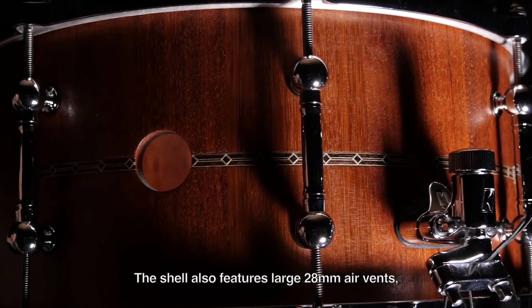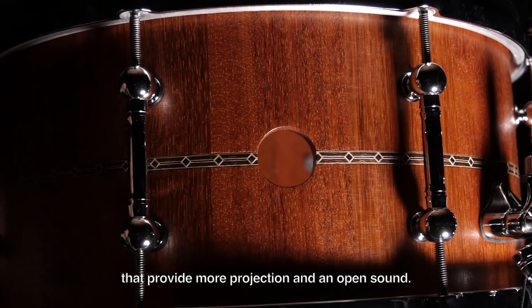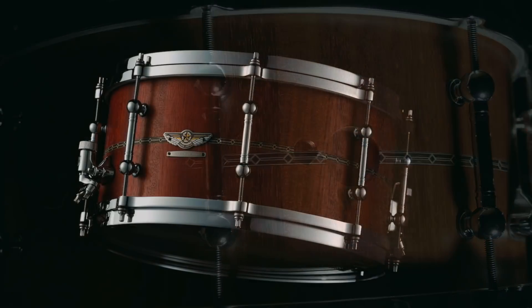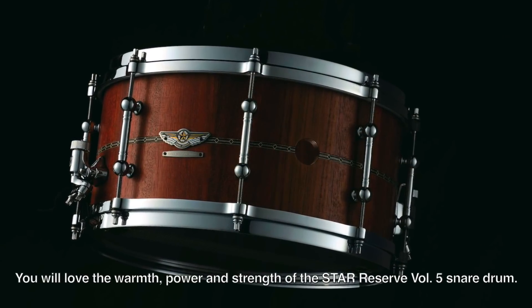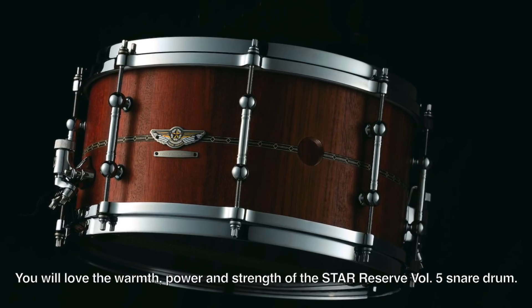The shell also features large 28mm air vents that provide more projection and an open sound. You will love the warmth, power, and strength of the Star Reserve Volume 5 snare drum.